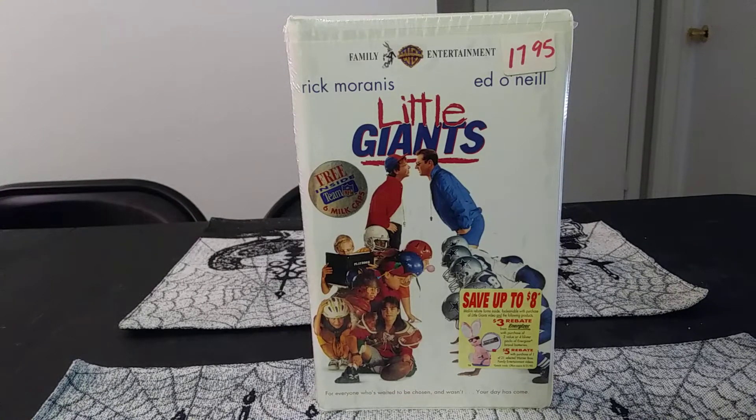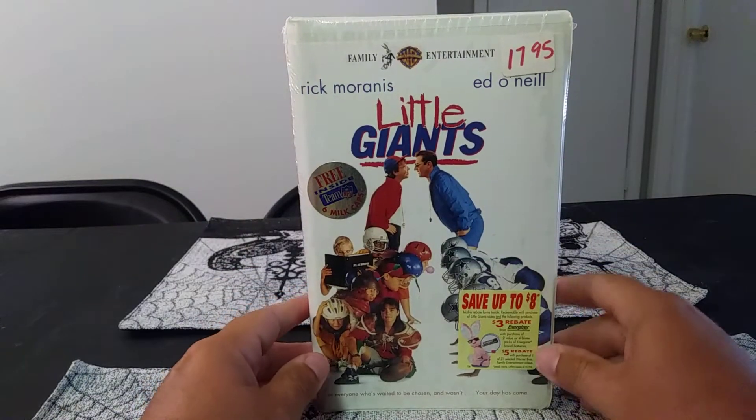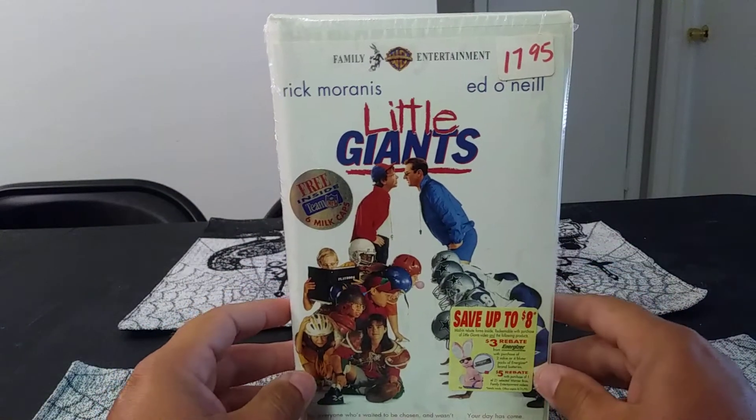What's up guys, welcome to my next unboxing video. In this video I'm gonna unbox Little Giants. I got it online and it's still sealed.